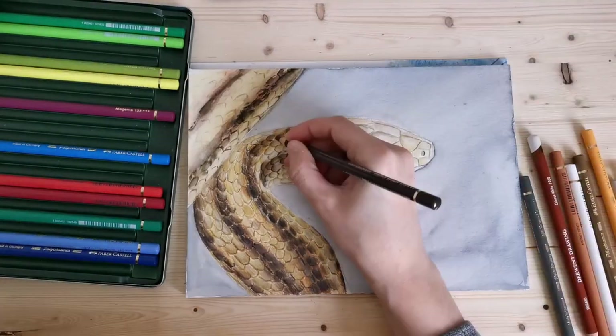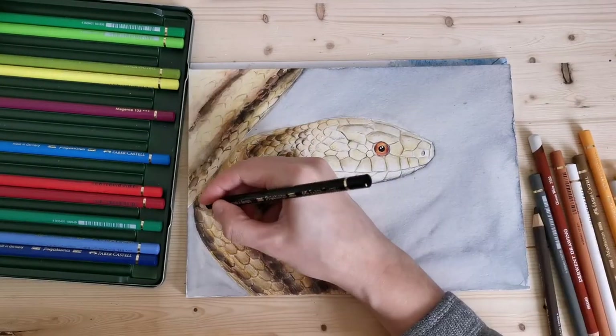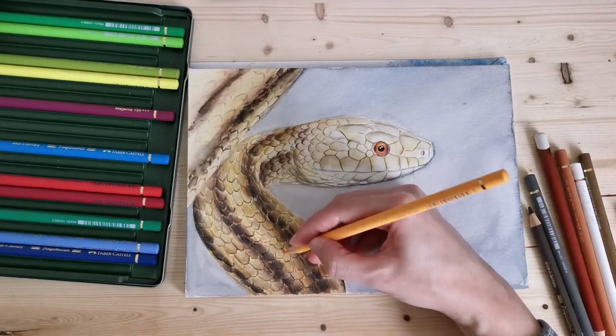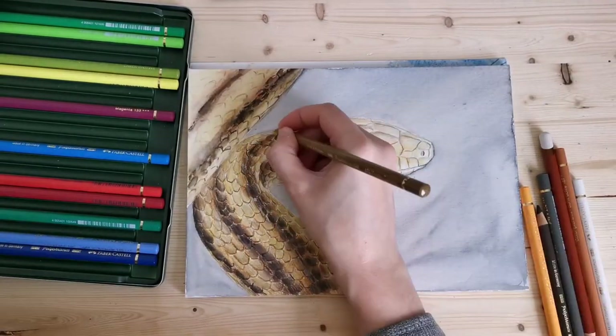At this point, at least that portion of the snake I've worked on most, the scales are starting to look very realistic and I'm pleased with the outcome, which is always good.